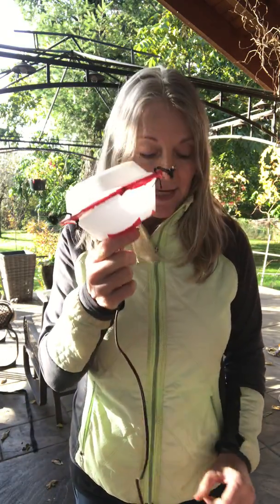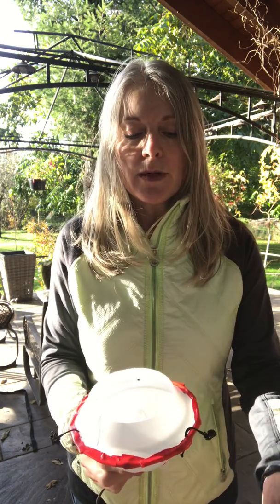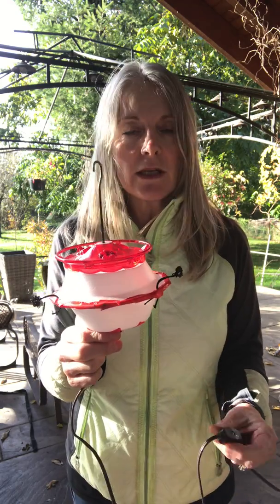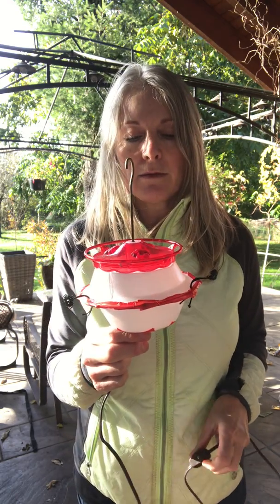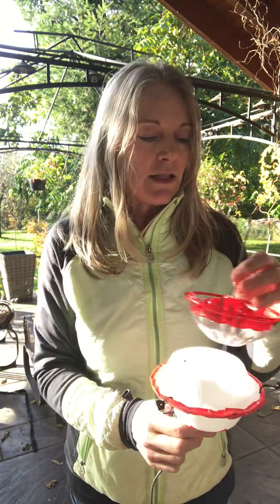I've also made quite a few hummingbird feeder heaters. You need a craft clip light — it's a four-watt bulb — and a couple of styrofoam bowls. You sit the feeder on the top, put some clips on that clip over the perches, and when the temperature drops below freezing you just turn the light on. They look really cool hanging around the yard and these work very well down to about minus eight degrees. They don't take very long to make.